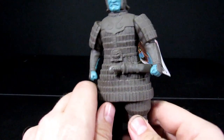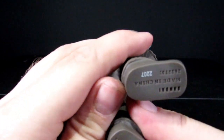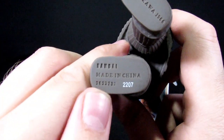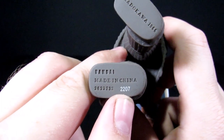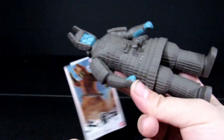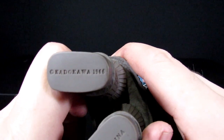Whoa, what is that writing on his leg down there? That's the copyright stuff. No, the white thing — why is it white? Why is that one different? I think that's the serial number. There's only one different one. Maybe that's the number — like this is number 2207 out of all of them.